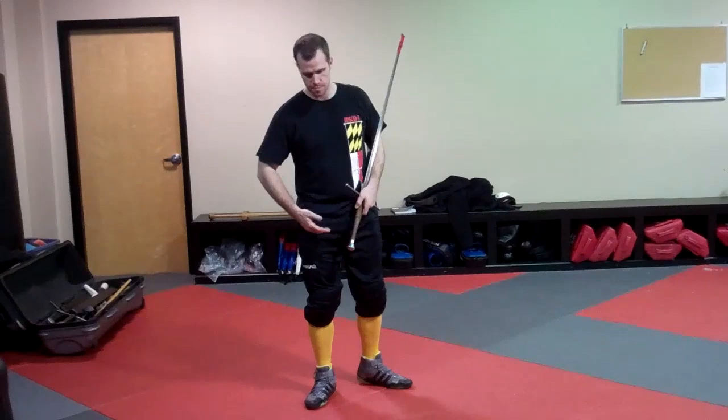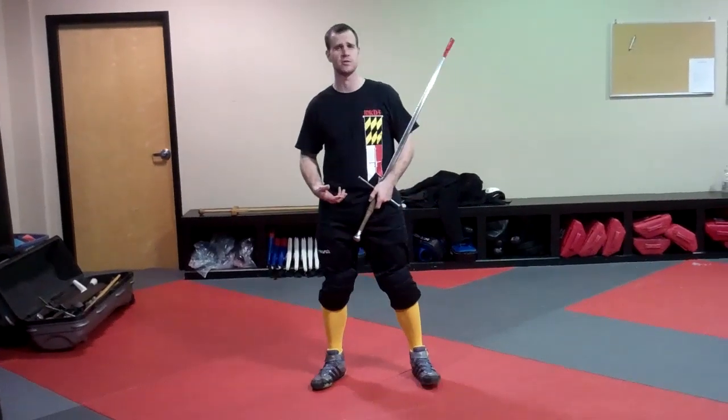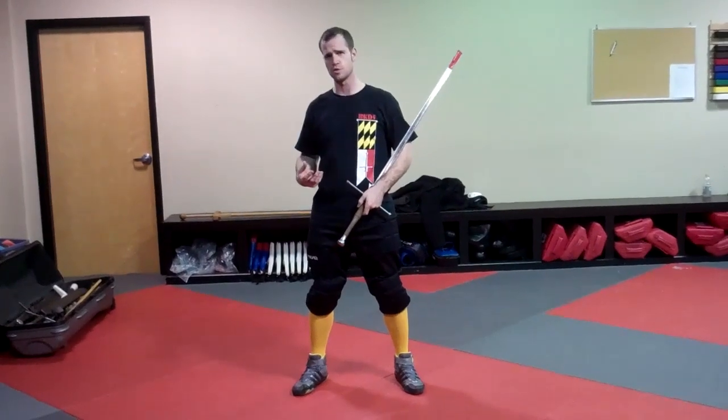First thing — as opposed to the strength training exercise, it does not involve a lot of the shoulder muscles.